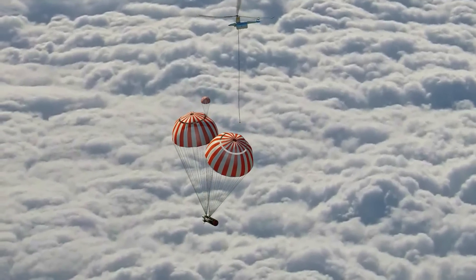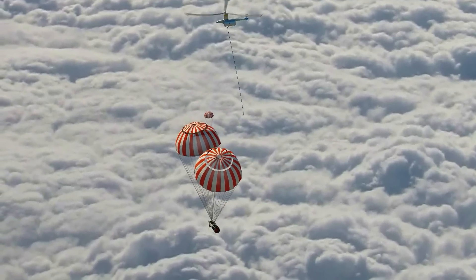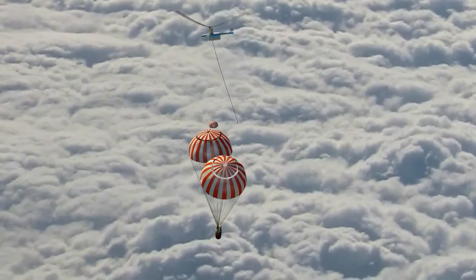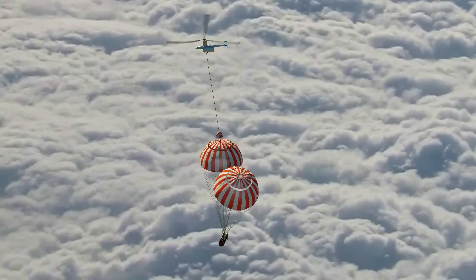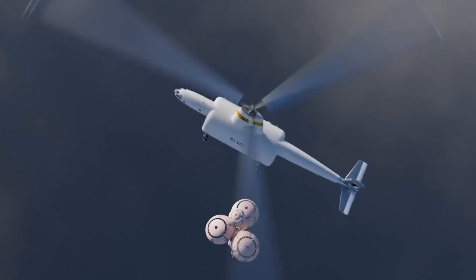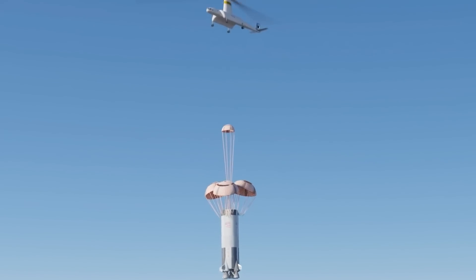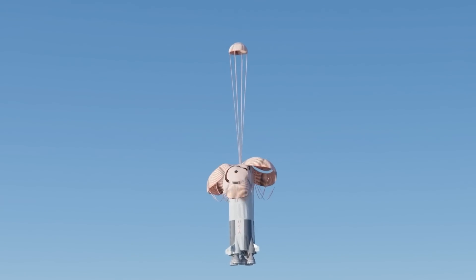When a rocket — specifically the S-1C booster — was launched, the Air Tug would take off from a nearby airbase and fly to the designated landing zone where the booster was expected to descend. Hovering at an altitude of 15,000 to 20,000 feet, around 4,500 to 6,000 meters, the Air Tug would wait for the booster to separate from the upper stages.